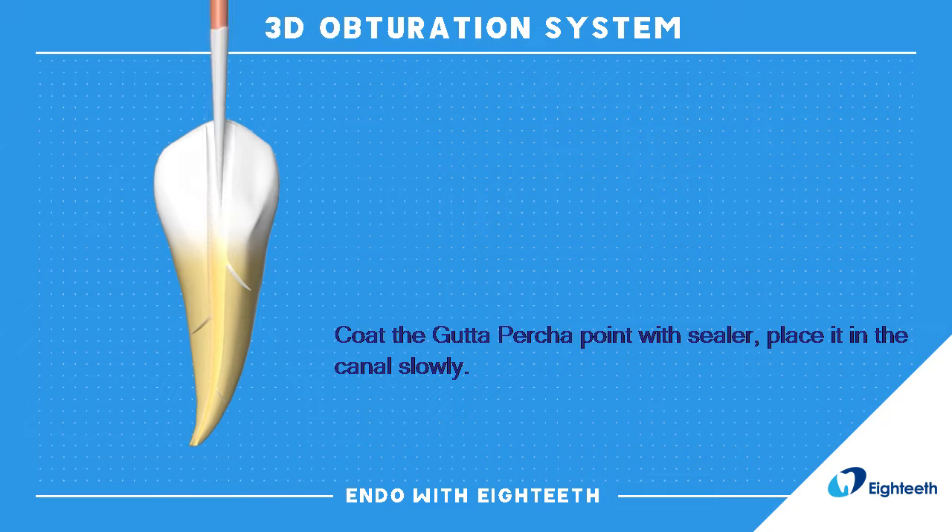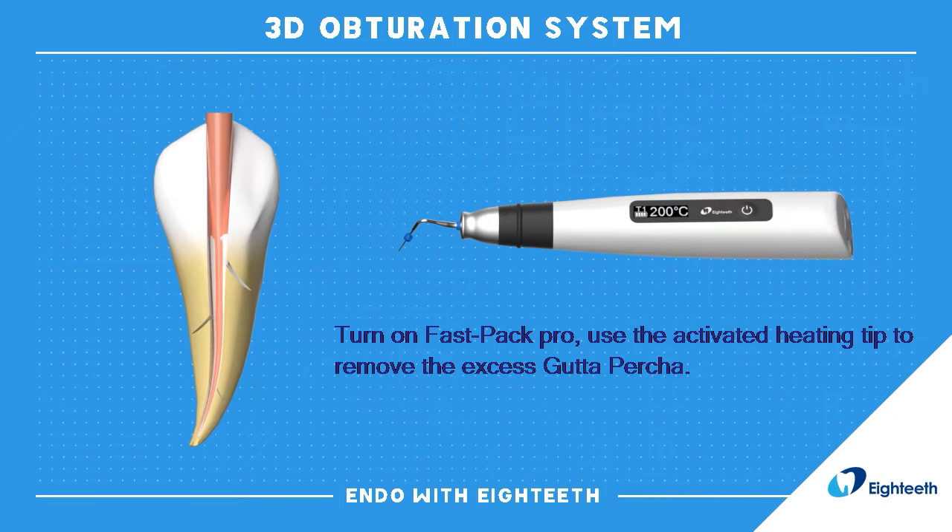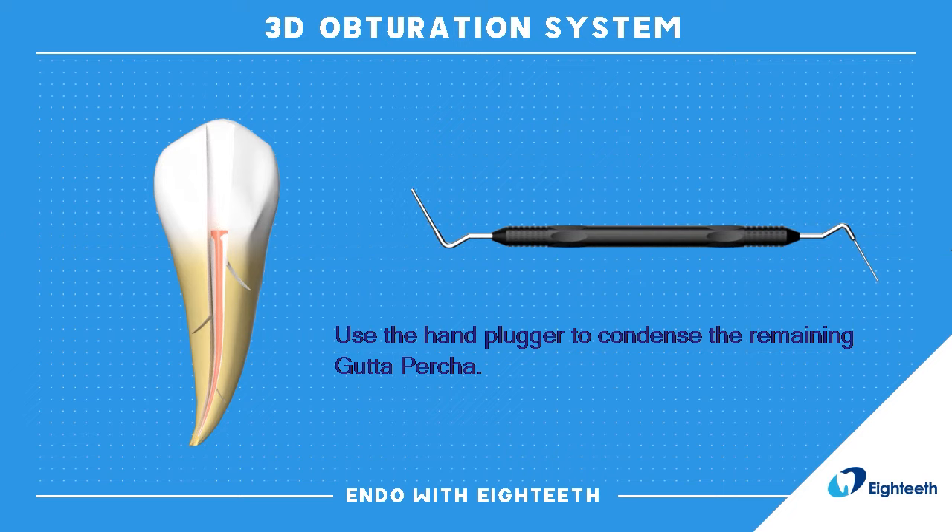Coat the gutta percha point with sealer and place it in the canal slowly. Turn on FastPak Pro. Use the activated heating tip to remove the excess gutta percha. Use the hand plugger to condense the remaining gutta percha.